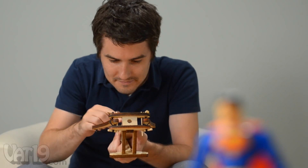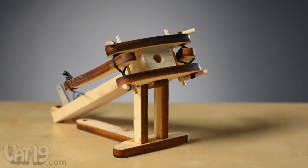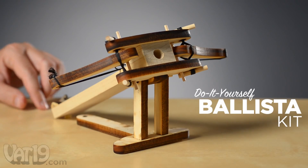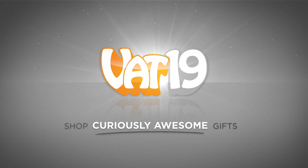Bullseye, son! Please do not aim the weapon at people or pets, but have fun and fire away. Don't worry, Superman can handle it. Lay siege with the do-it-yourself wooden ballista kit. Buy it now at VAT19.com.